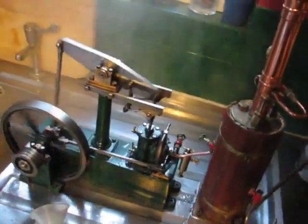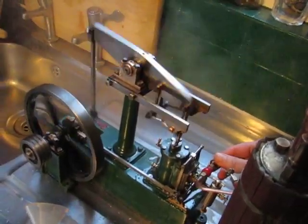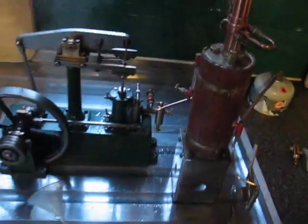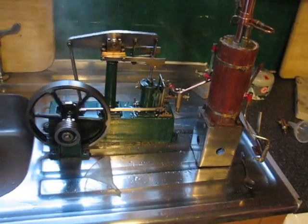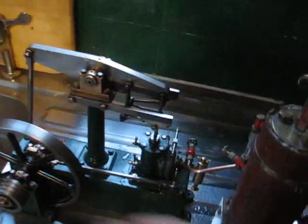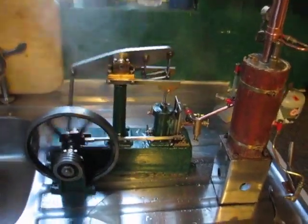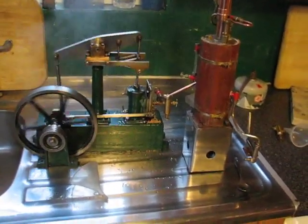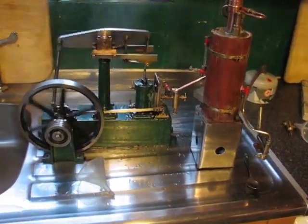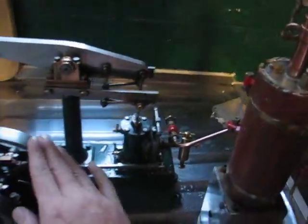I'm going to push that up. A bit more steam, I think. I've got this at a nice speed. I'm going to push that up.